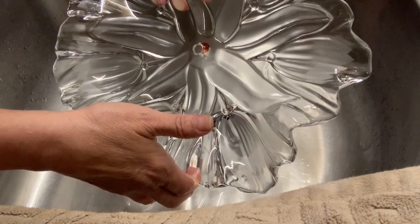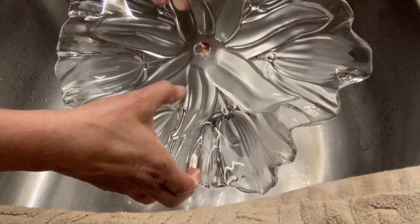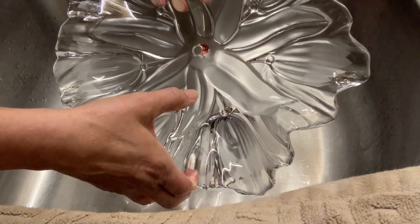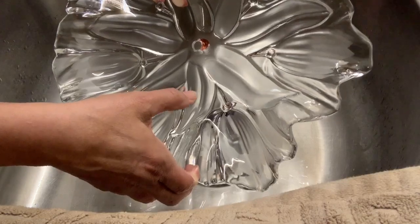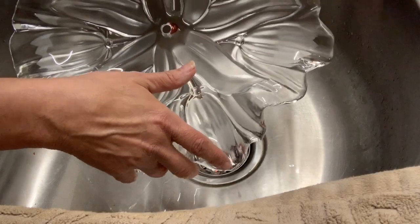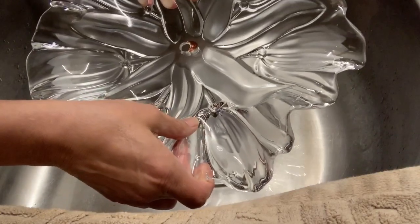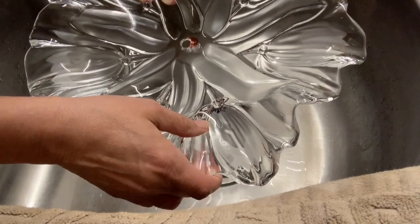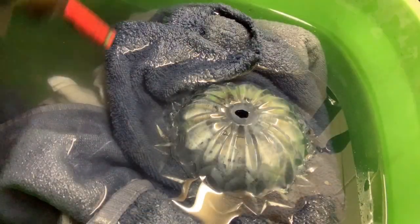Just remember with the drill bit: you start at 45 degrees and then you turn it forward straight up and down. Make sure you also have security goggles. I'm doing this in the sink so the water keeps the dust in the water — this works best for me. Be careful with your glass, just take it slow.